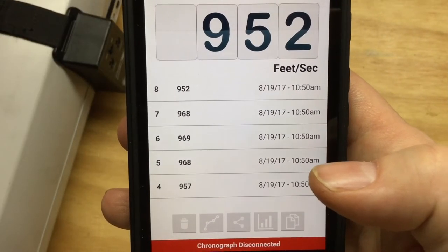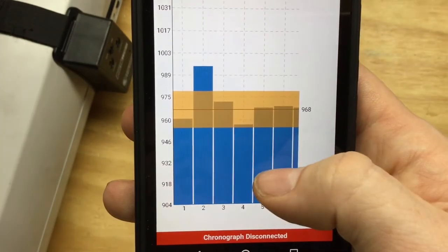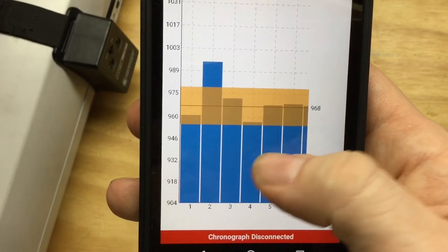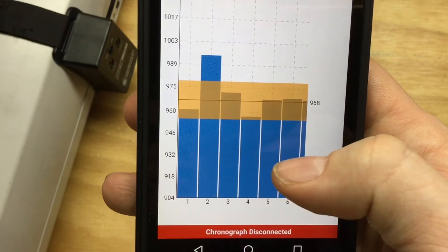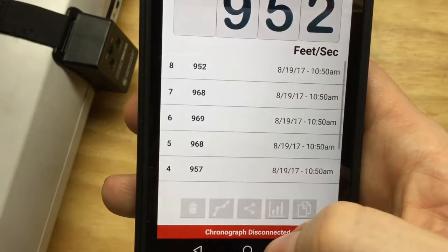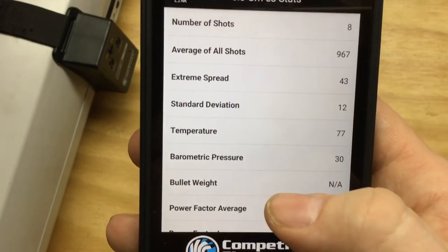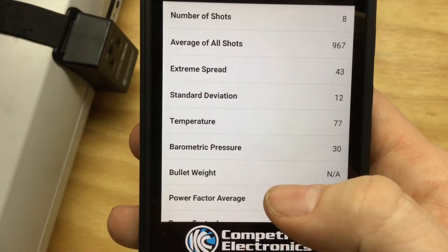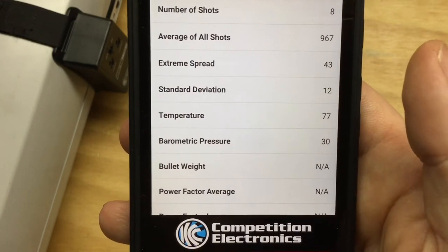Alright, that's 5.3 grains of E3. If I hit this little button here it'll pull up the chart. It shows each of the shots and their velocities — I think that orange bar is everything within the standard deviation, and the red line is the average. Tapping the chart button we can see there were 8 shots in that string, they averaged 960 feet per second, extreme spread of 43, and a standard deviation of 12.